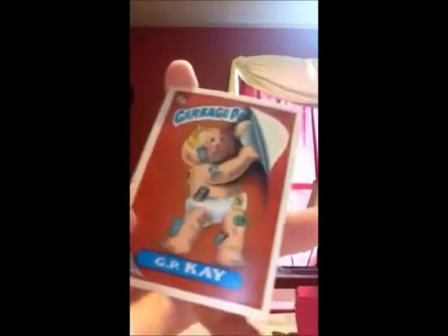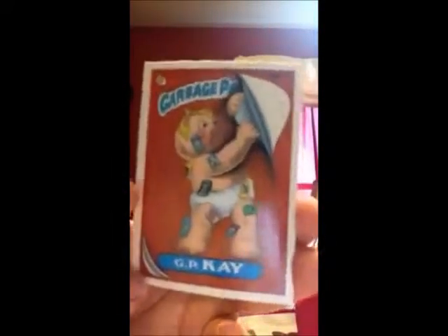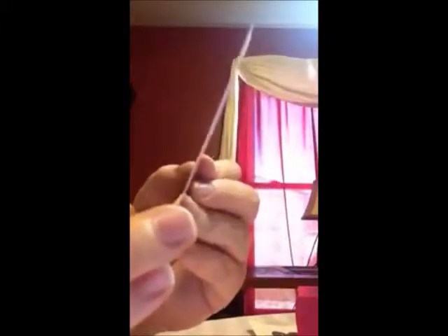GPK. I don't really get this one. But if anybody knows what this one means, comment down below. And this one is the Garbage Pail Kids checklist on the back. You could look on the back and see which ones you have and then check them off as you go.